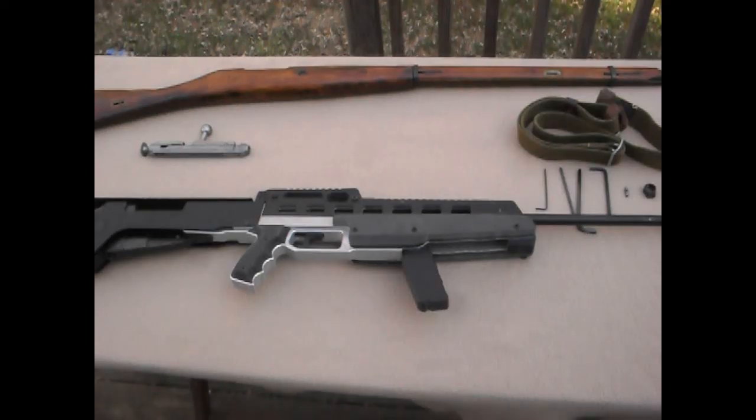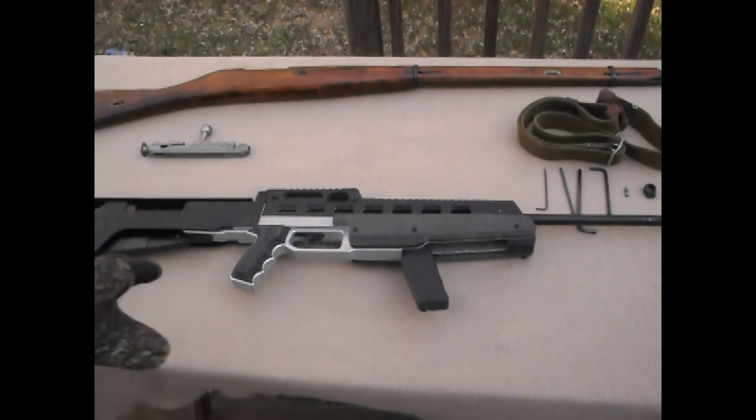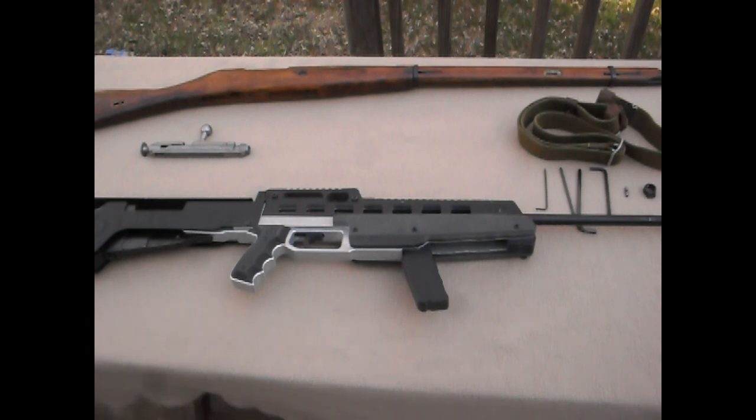Hey there YouTube, this is TheMarinesMan. I'm doing another video today on the Mosin-Nagant. You've seen me shoot it a few times in the past. That's the original stock up there. Right now the rifle is in this new stock which I got, which is called the CBRPS Bullpup Standard Mosin-Nagant stock.